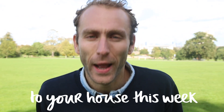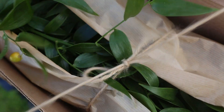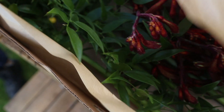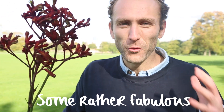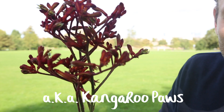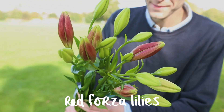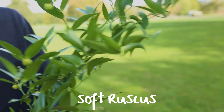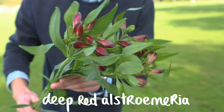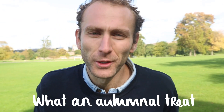A nice architectural addition to your house this week. Let's see who we've got in this week's arrangement. Some rather fabulous anigozanthos, aka kangaroo paws. Some rather striking red forza lilies. Some wild and tall soft ruscus. Deep red alstroemeria. And this lovely textural solidago. What an autumnal treat.